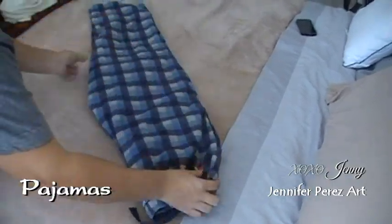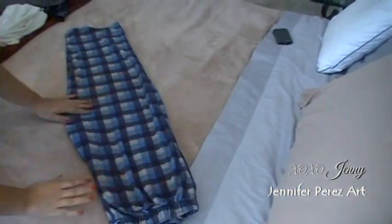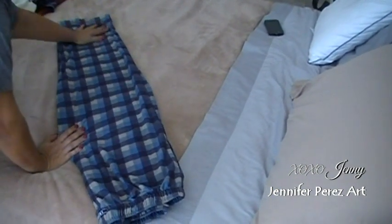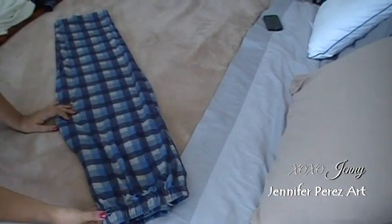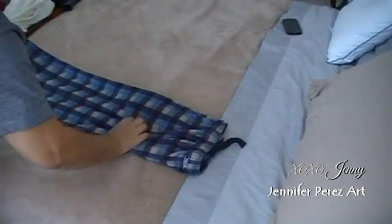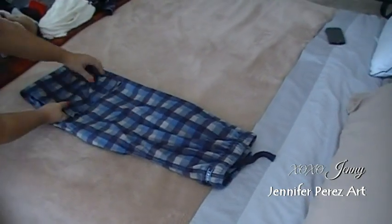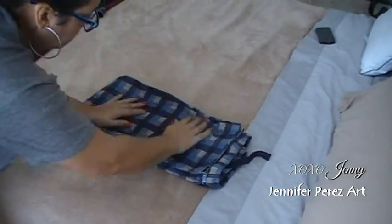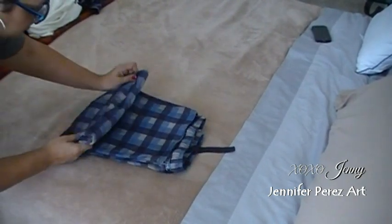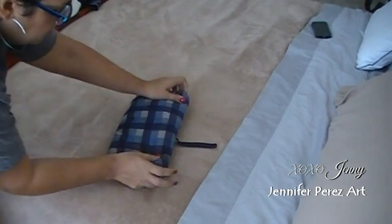So on to pajamas. We're going to fold half and half and then we're going to bring the ankle area up above towards the waist area. If you have any ribbon sticking out, any straps, go ahead and hide them away in between the layers of the clothes. You're going to bring them up and then fold in thirds. And there you have it.